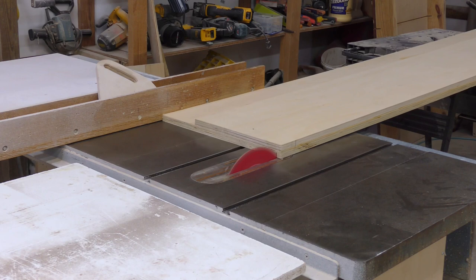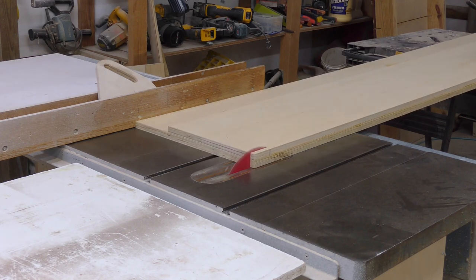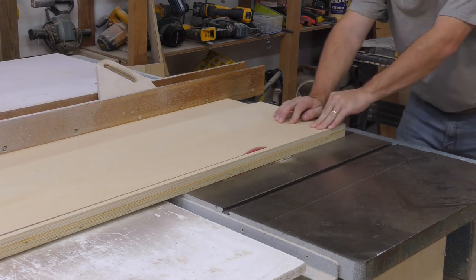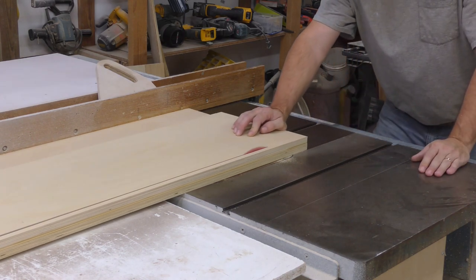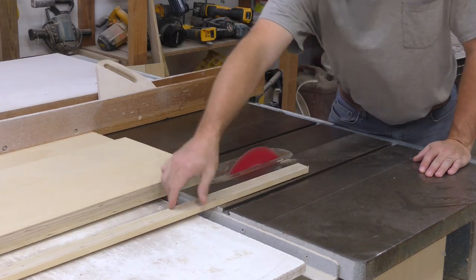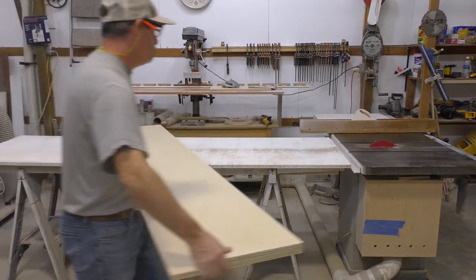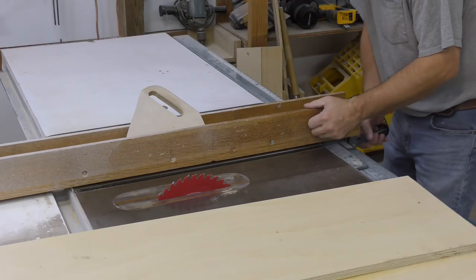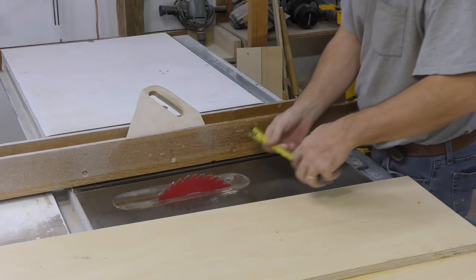Let's take our lamination over to the table saw and set up to remove about a half inch from one long edge of the laminated side. That good side we marked earlier needs to be against the fence for this step. Our inch-and-a-half lamination should now have a good clean edge on one side. We'll put that edge against the fence and get two five-and-a-half-inch ribs.